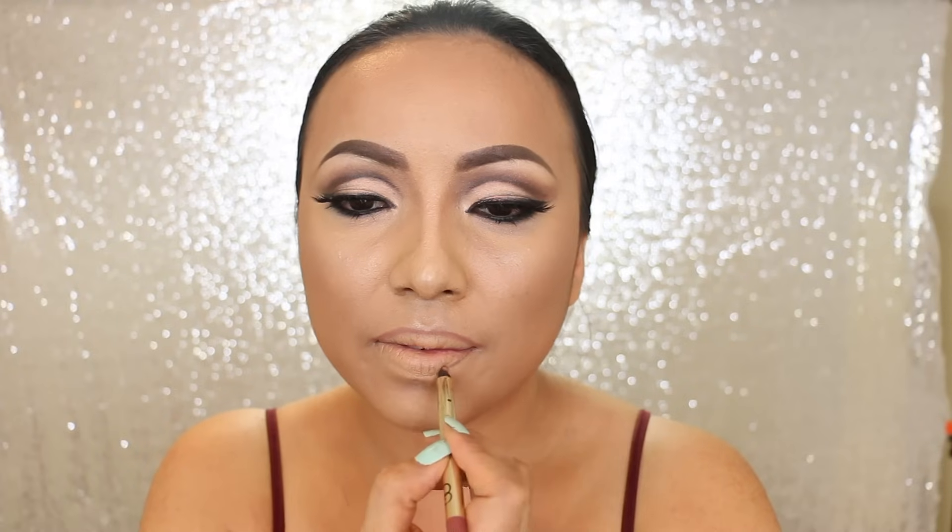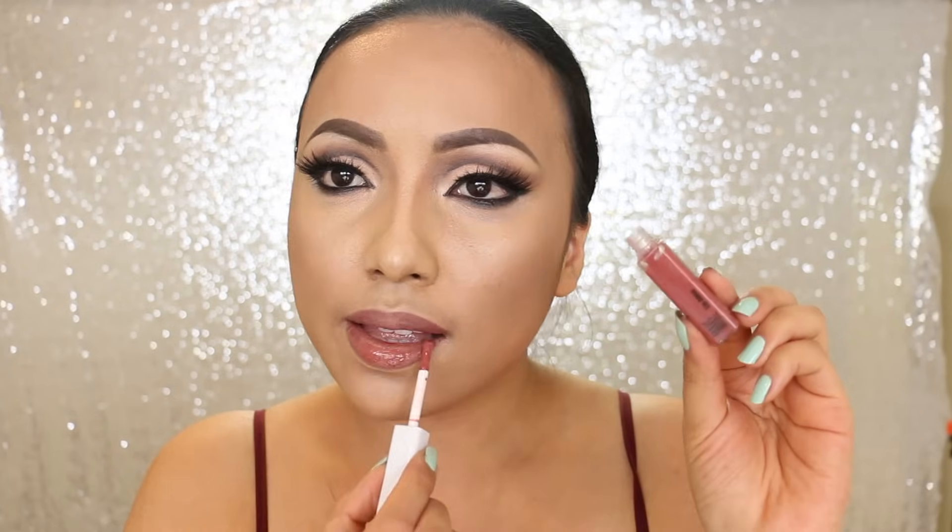Finally, I'm going to reshape the lips so the Cupid's bow is going to be more rounded and further apart, but the lips are still nice and full. After that, I'm going to apply Mace Cream Luminous Lip Gloss in Abalone.